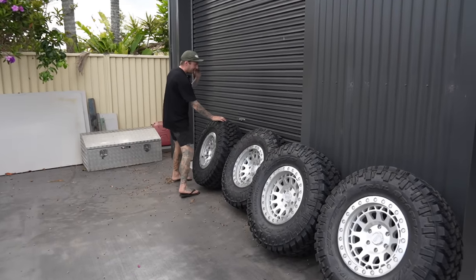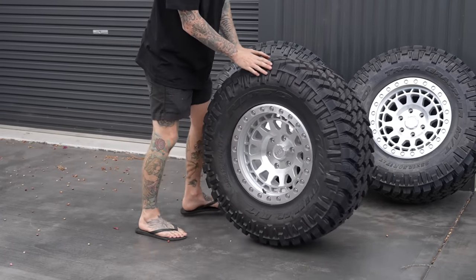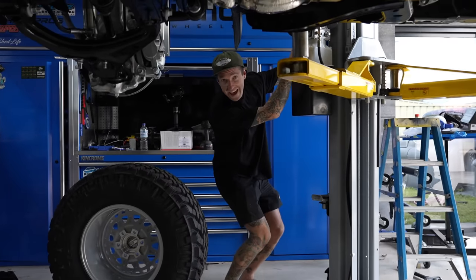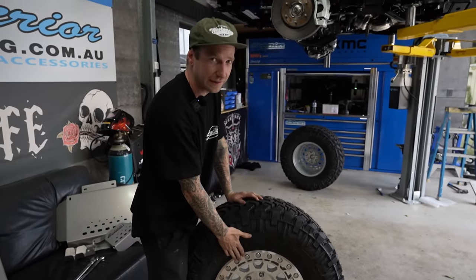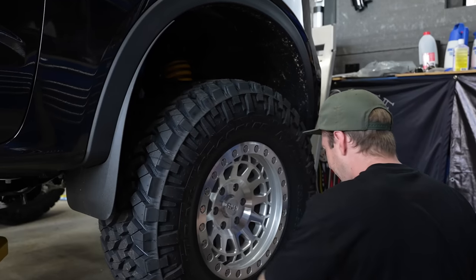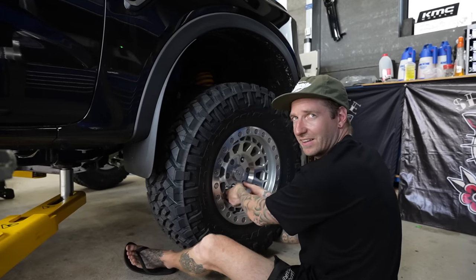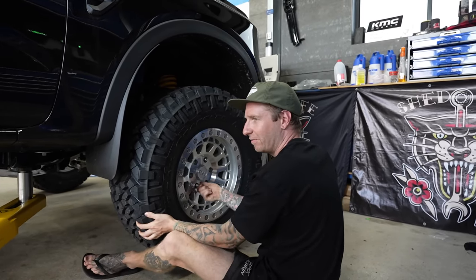Some big boys coming in hot — these are called Black Rhino Prims. You're still supporting Wheel Pros, who bring them over. Your local tyre shop or Fat Bars — Fat Bars is a huge distributor of these. These are a zero-offset, 12-and-a-half-inch wide tyre. With flares coming, it doesn't look too bad, but we're probably going to need some flares.